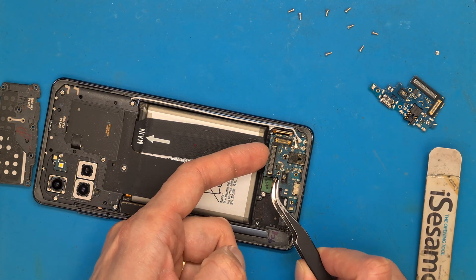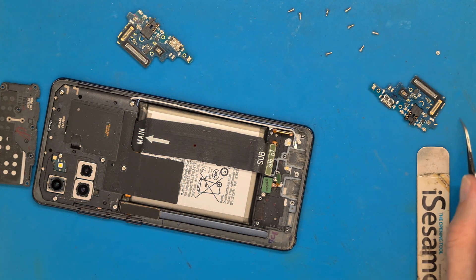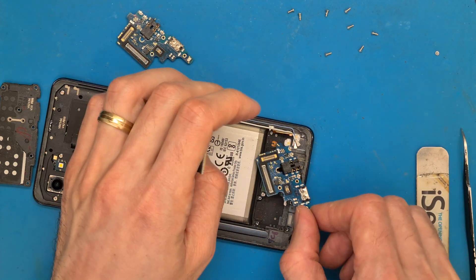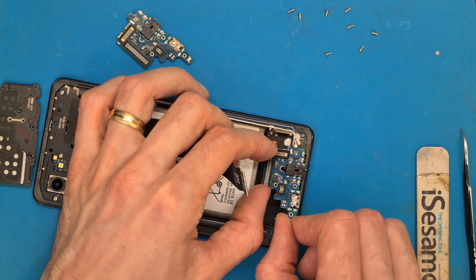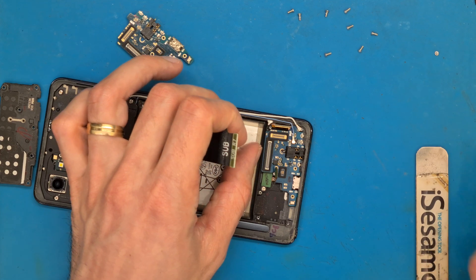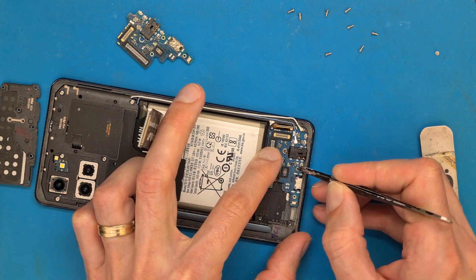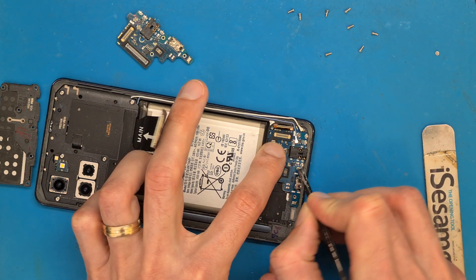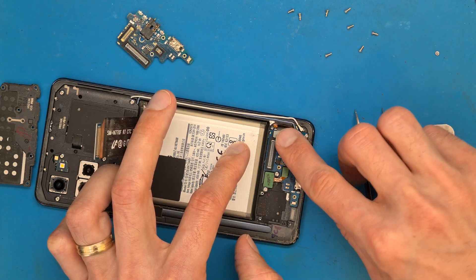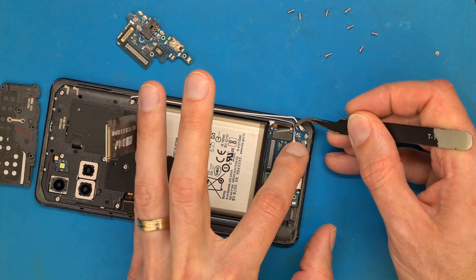Lift up the charging board gently. Get the old charging board aside. Get the new charging board in place — charging connector first and headphone jack for the nostalgic. Get the board in place, connect the fingerprint sensor, connect the display, and get your antenna cable connected.